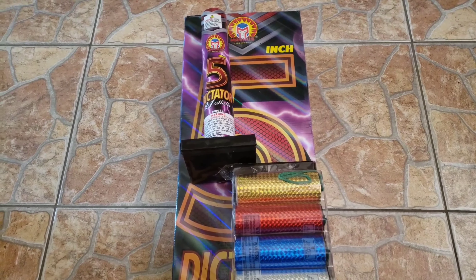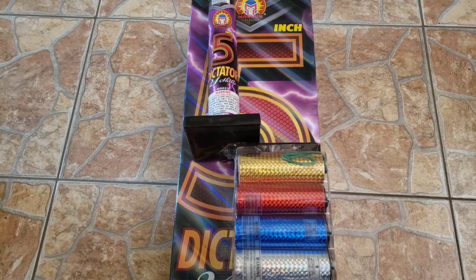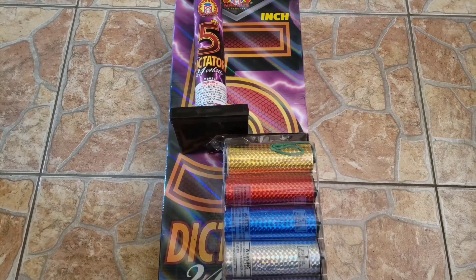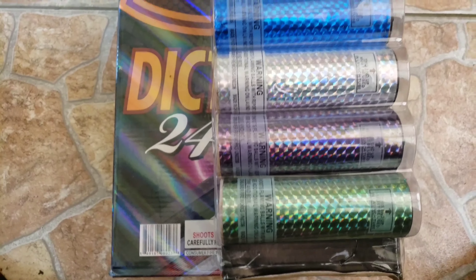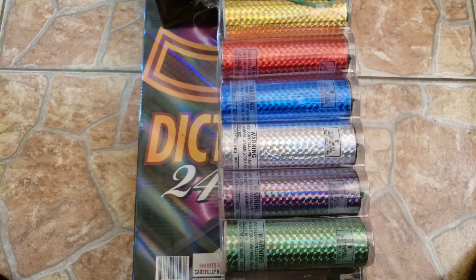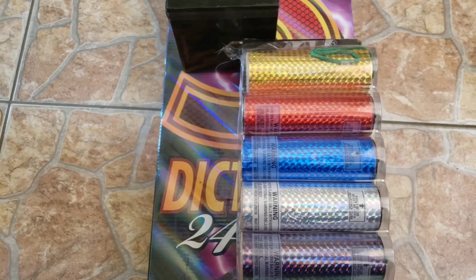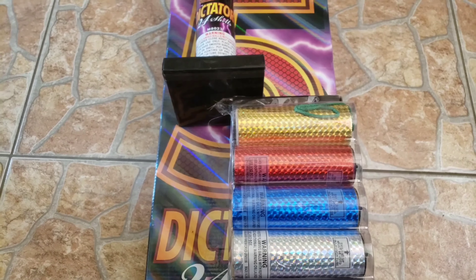Just got back from demoing and I gotta say these things have a nasty spread. I apologize about the sequence of shells — I guess I just didn't fuse them right, but as always it all works out in the end. Really gorgeous spread on these, awesome colors too. The performance speaks for itself — comment, like, subscribe, let me know what you guys think.